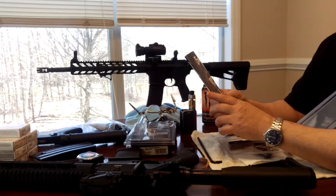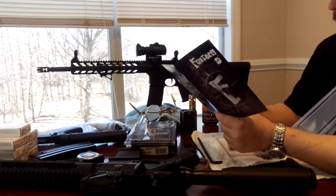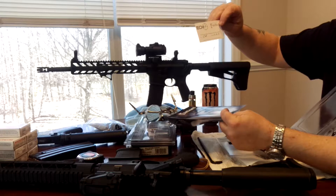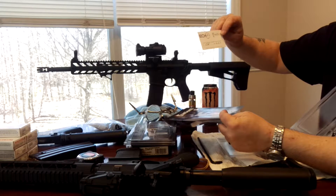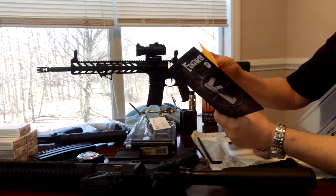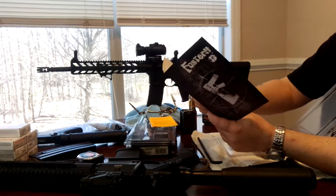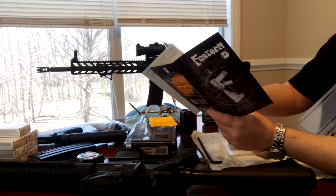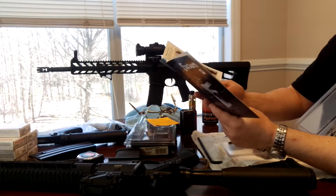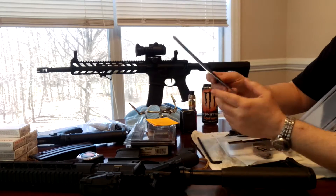You get an owner's manual with it, which goes over installation and safety warnings and stuff like that. Also a card stating that this unit has been assembled and checked by one of the staff at Fostec. And a warning card — this wasn't in the last one, that's interesting. And of course information about the legalities of the trigger, and a letter from the United States Department of Justice.